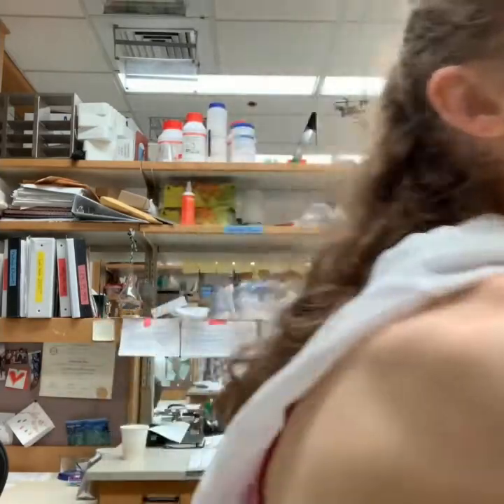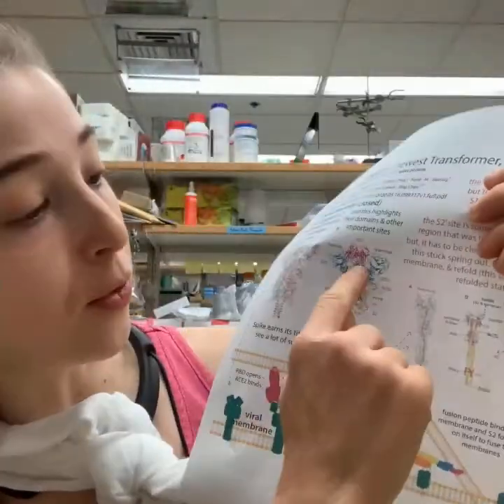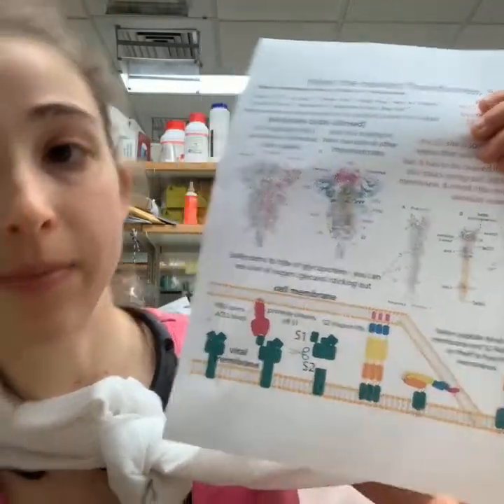S2 undergoes a dramatic conformational change — everything in S2 that was all folded up is now going to become this elongated structure. It shoots up and sends the fusion peptide toward the membrane.